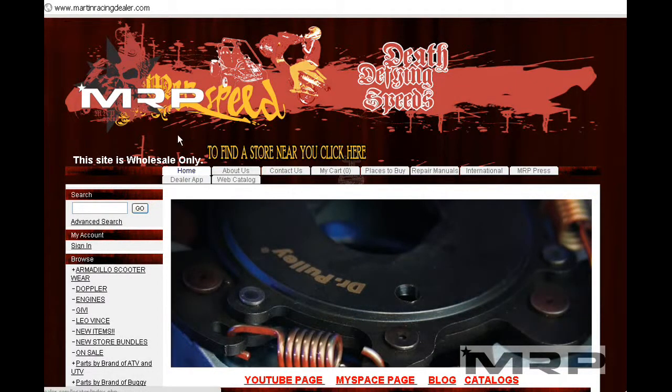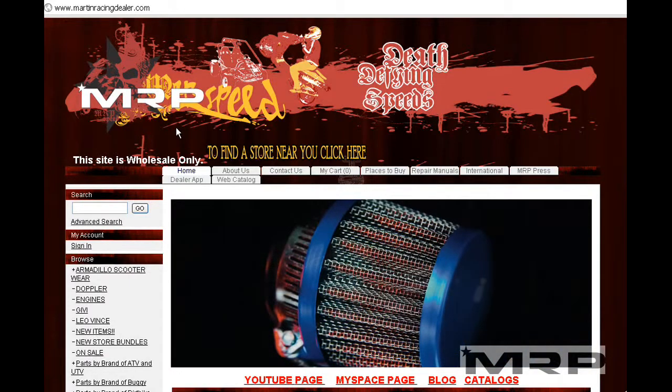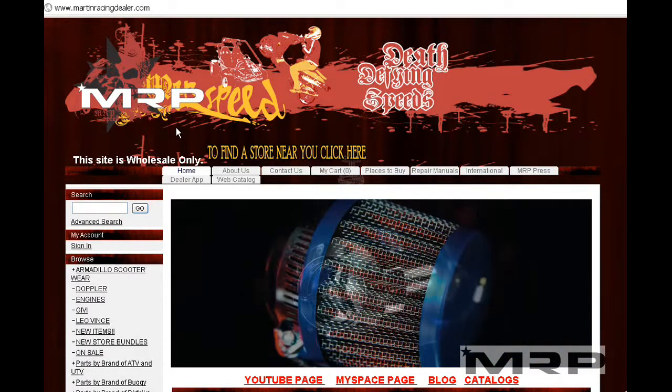Hey guys, quick video on how you can find parts. Visit our website, Martin Racing Dealer — you'll find all the parts you need for all the brands that have left the market: TNG, QJ, Keyway, Andretti, Benelli, Malaguti. If we have it, it's there.